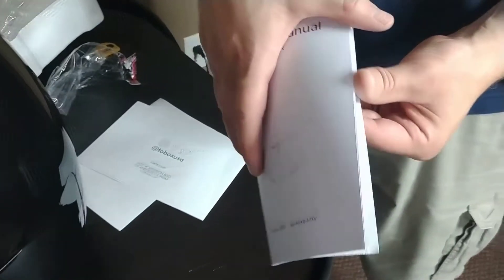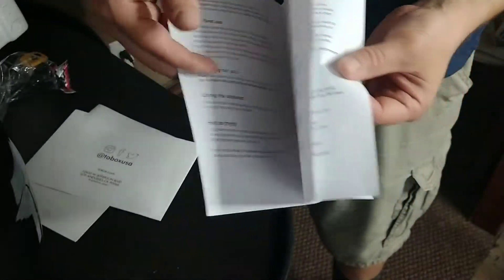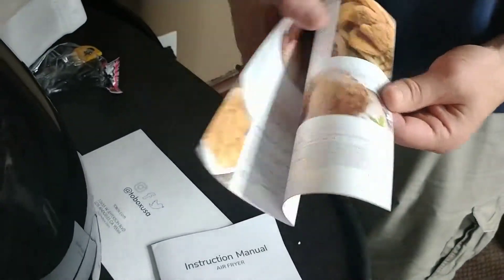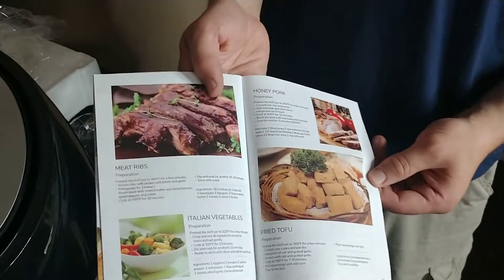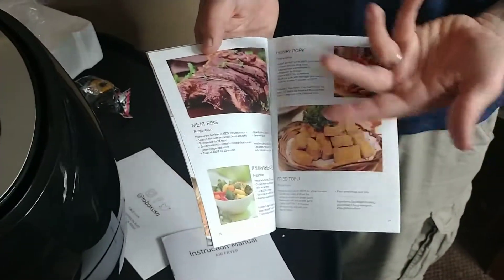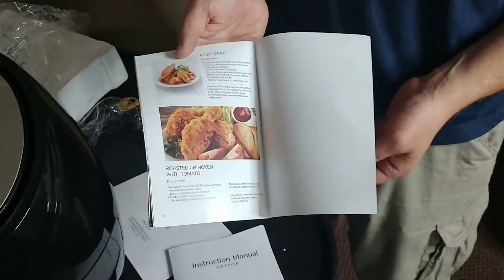Here's the instruction manual. It appears to be designed pretty similar to any other air fryer. It's got the thing in the front. I don't see any recipes in there, but that's what this might be — there we go — an air fryer cookbook. So for example, if you wanted to make Mediterranean chicken nuggets, that's where you go. Chocolate brownies, sweet potato chips, meat ribs — as opposed to celery ribs or something — fried crab, roasted chicken with tomato.